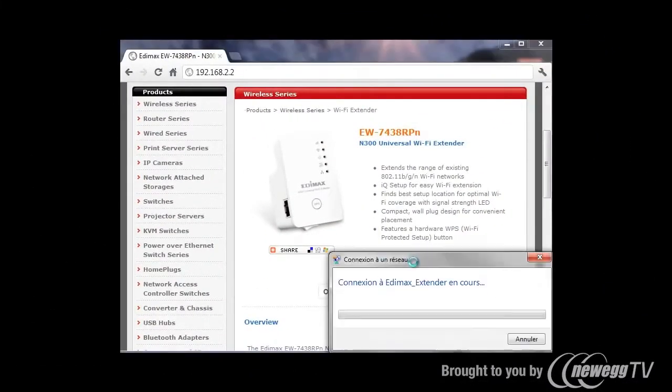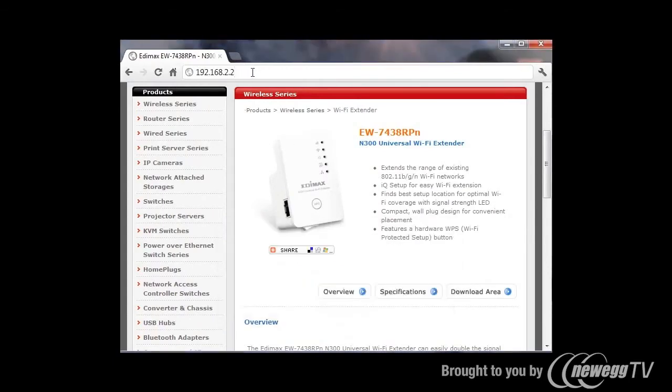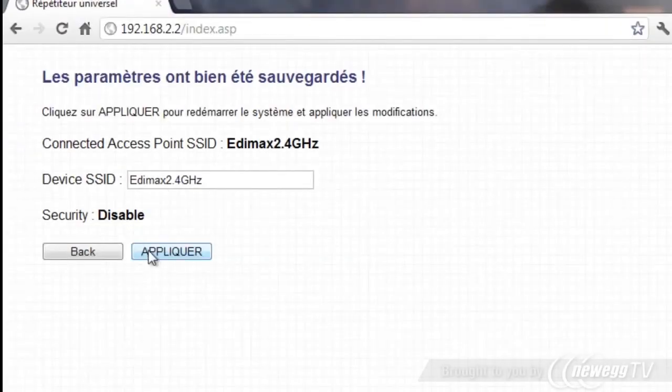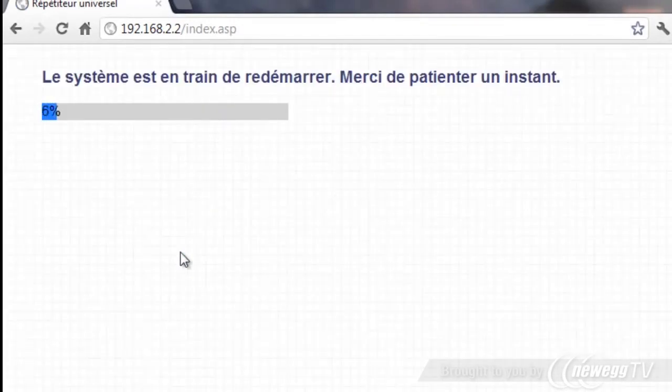With the iEQ setup it will be very easy to install. Only a few clicks and the wireless booster will be ready to expand your wireless. Just connect to the default wireless of the EW7438RPN, access the login page, select your wireless, apply — it's done.